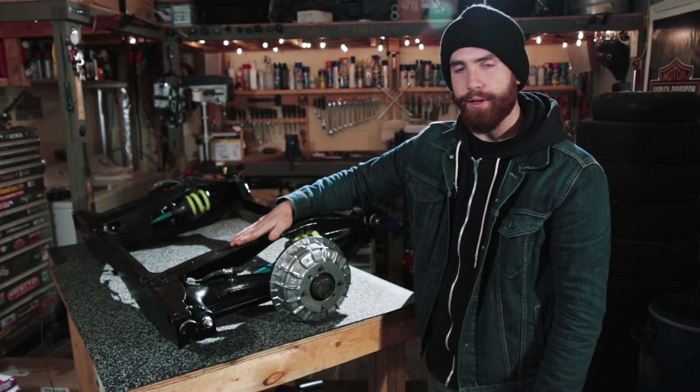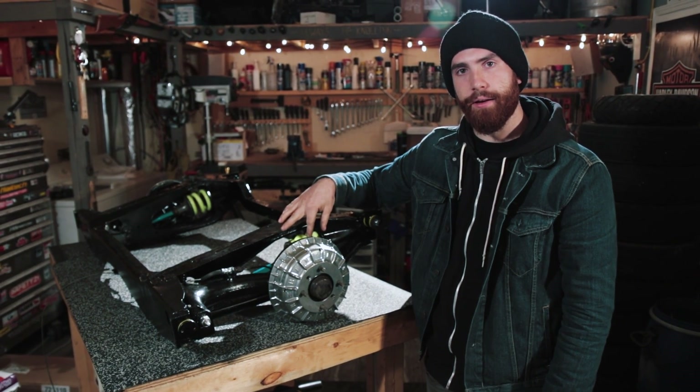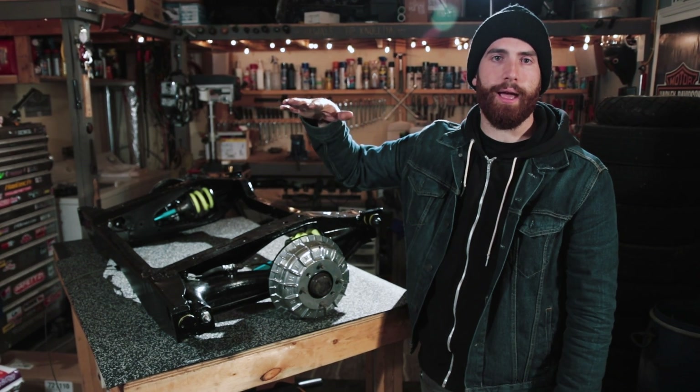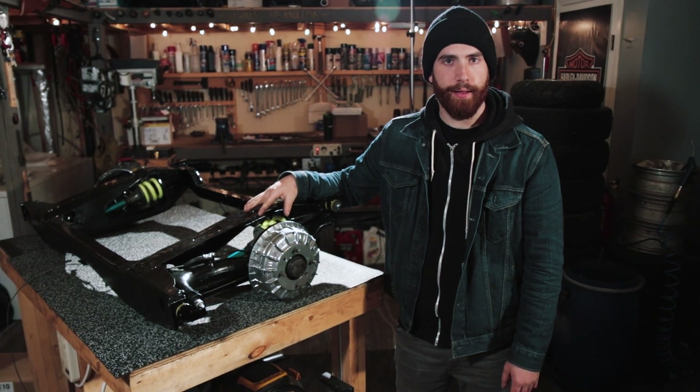The reason it's also done this way is to help with packaging — because the spring and components are all built within the subframe, it doesn't intrude into the cabin space, meaning you have more room inside the car.